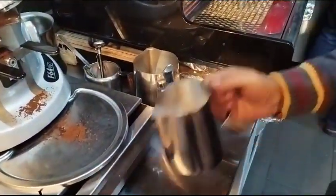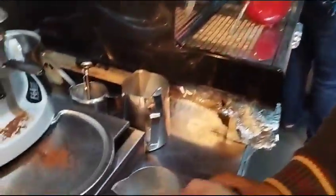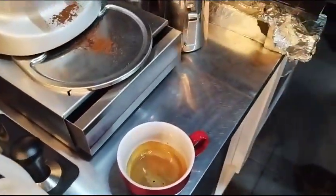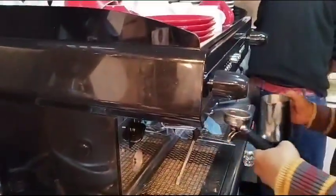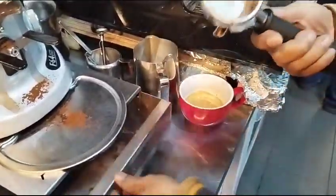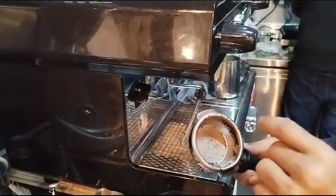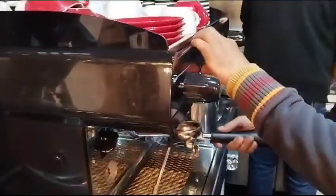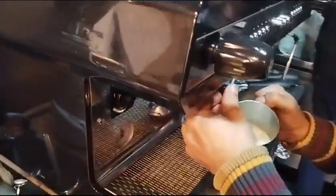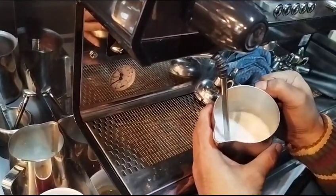How much milk you take for each coffee is also very important. The milk has to come up to the middle of the spout — that's your guide. And make sure that when you make the coffee, you clean the spout immediately. If you leave it longer, the small holes get blocked and it makes the espresso process difficult.